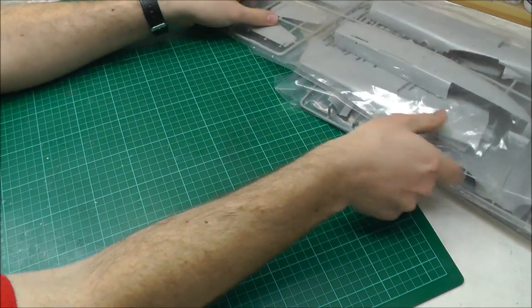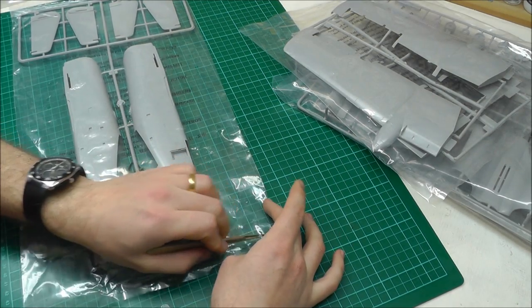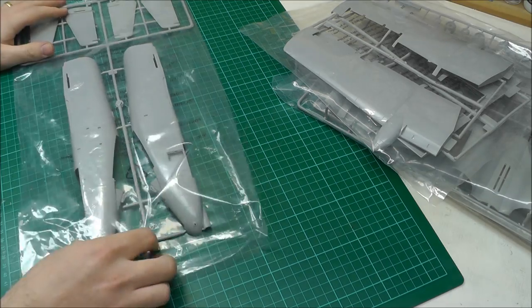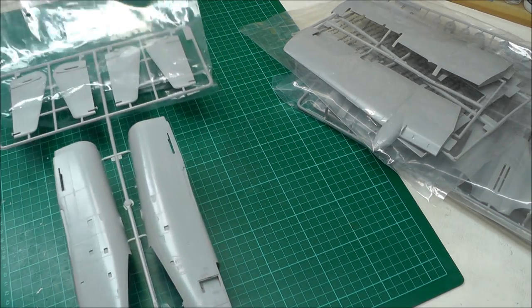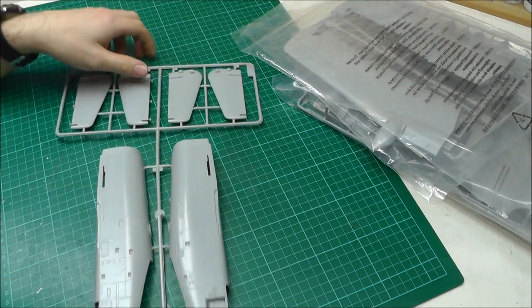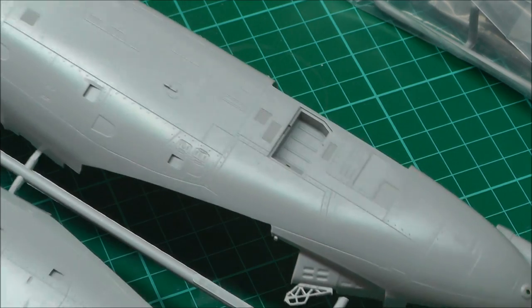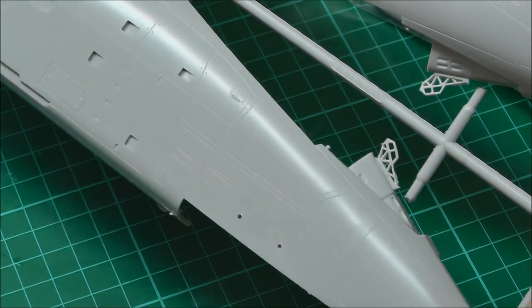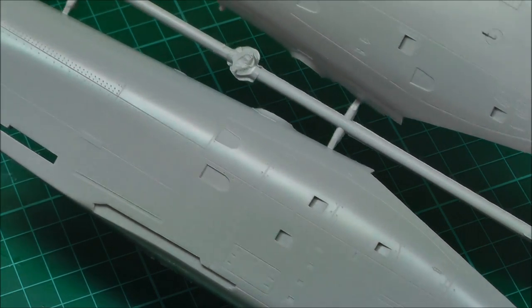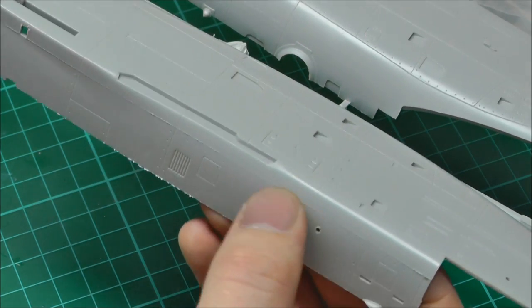Starting with the top fuselage section — I want to be careful with this kit because it's not actually mine. Pete, aka Provenance on the forum, one of our admins, donated this to me just to do a review on it. Looking at the detail up close: you've got some nice recessed panel lines and nice rivets going on here. It does look really, really good and I think that will really bring out the detail nicely.